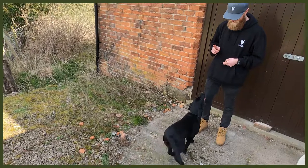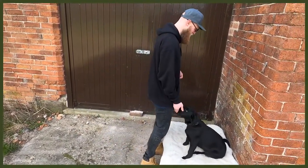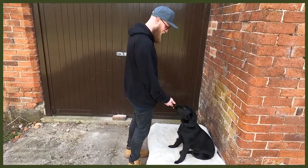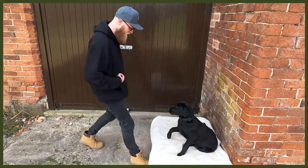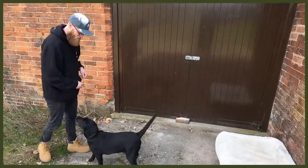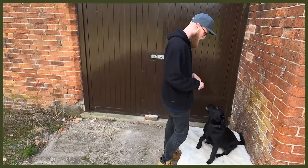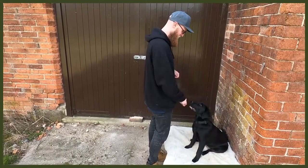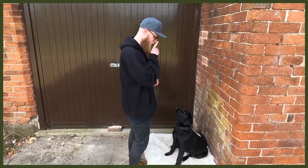Let's start with number one: obedience. This is super good because you may not be actively working them physically, but you are working their mental. You can do loads of different things — sits, downs, place, rollover — and learning new tricks is really great as well. It pushes them hard with mental stimulation, tires them out so they can have a long rest, and helps stop the behaviour you might be struggling with.